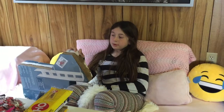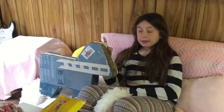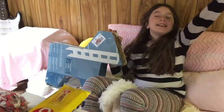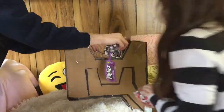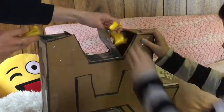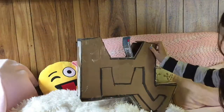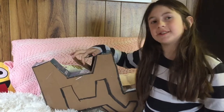So we cut out the shapes of the pinata, we taped them together, and now we're going to fill it up with candy. Now we're going to tape up the hole so none of the candy falls out.